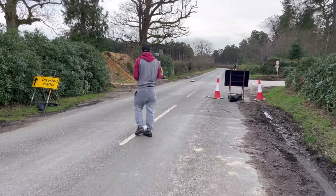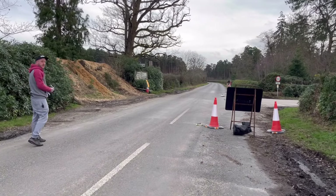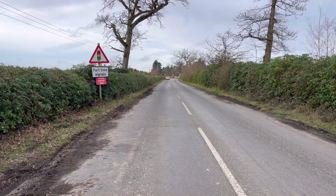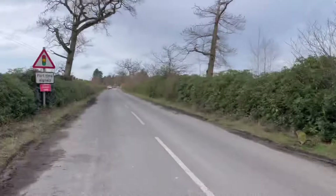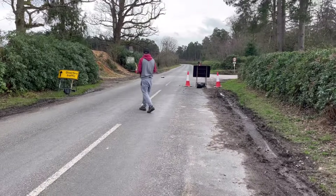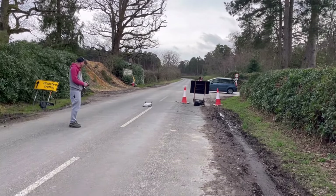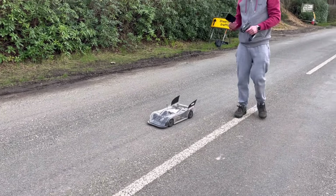That nearly lost it mate, that was drifting. It's the surface. Phil, what were you saying about being responsible? Oh no, I'm saying you're being responsible. Oh my god, nearly got hit by a real car — that nearly went badly wrong.